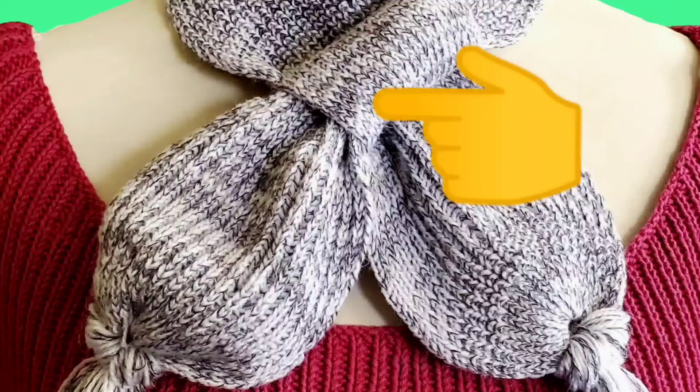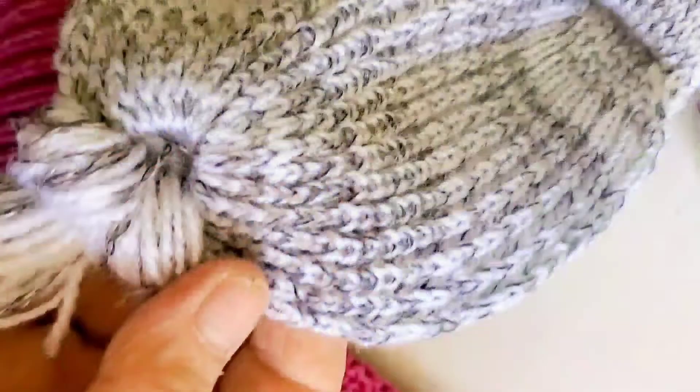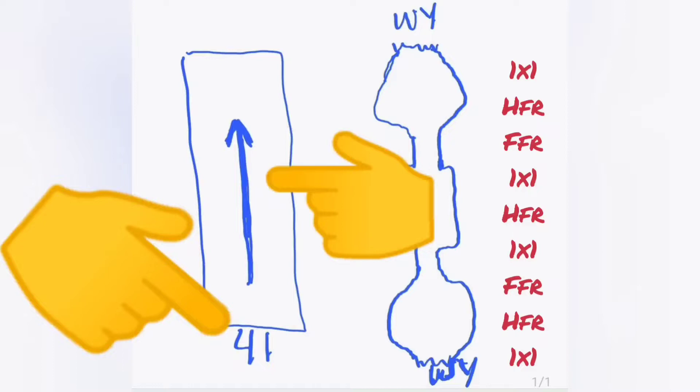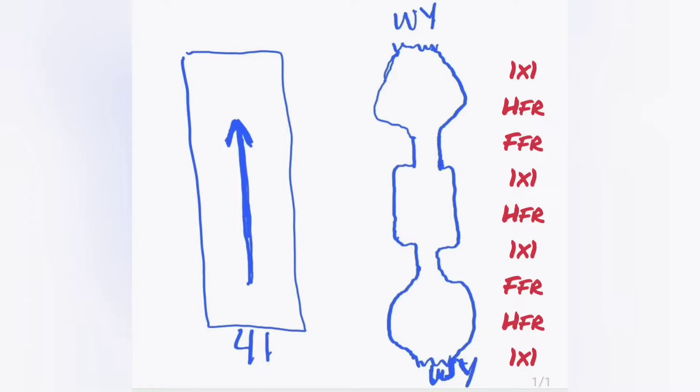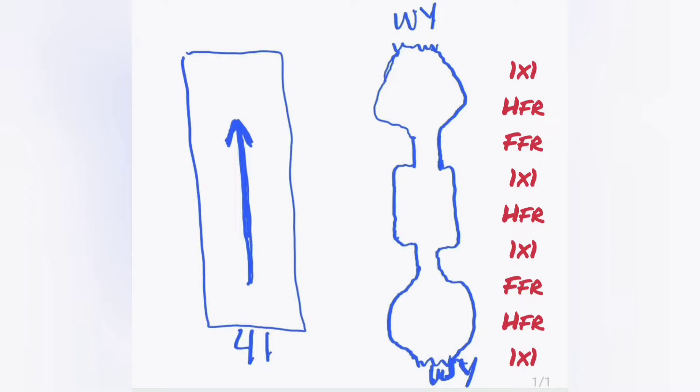Back to ribbing for the knot, and the part that actually goes around the neck is half fisherman's rib. These are very thick for standard gauge fabrics, so the scarf is very warm. Full fisherman's rib is completely reversible. Half fisherman's rib looks nice on both sides, but not identical. We'll use 41 needles for the entire project, beginning and ending on waste yarn, and although we don't change our needle count, the shape we get has the middle section going around the neck — not to scale, it's three or four times that long proportionately.